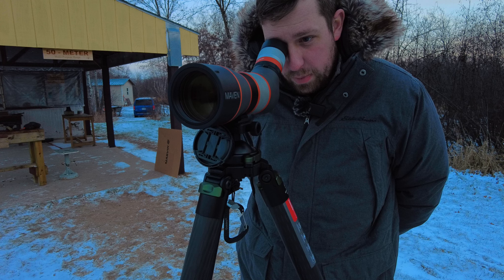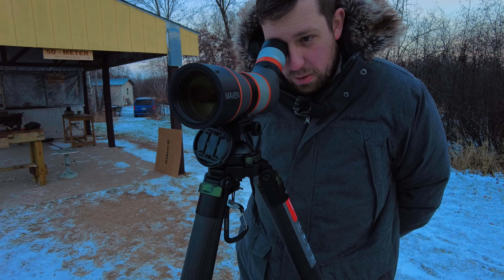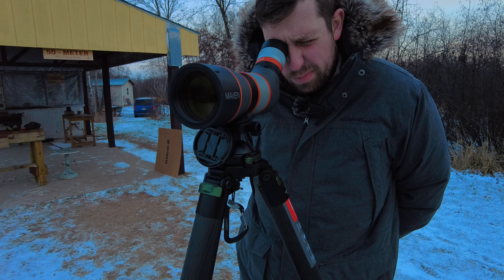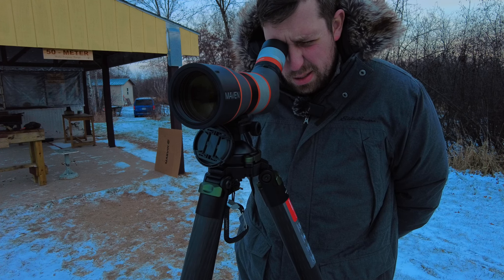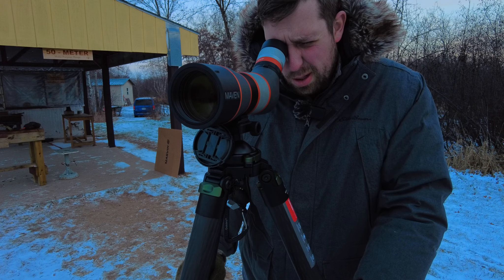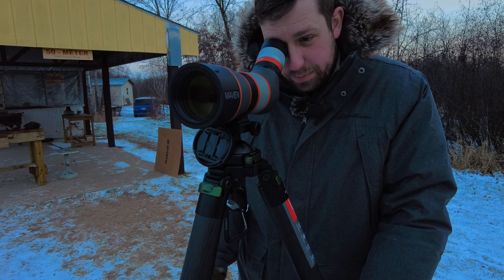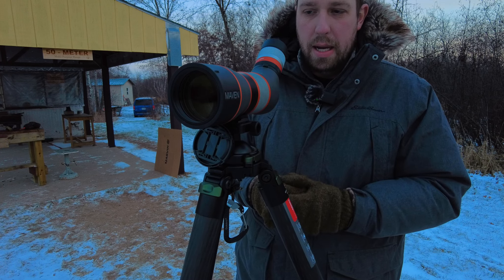Can make out quite a bit of detail now at 40 power — and I should be able to see a good amount with fluorite glass. Field of view is decent. I'm pretty happy — this 67 millimeter objective may not be an 80, but with the quality of glass I'm looking through right now, I'm not sure that the 80 would be worthwhile for the things that I personally do, packing something like this around. This is top notch and exactly what I want.